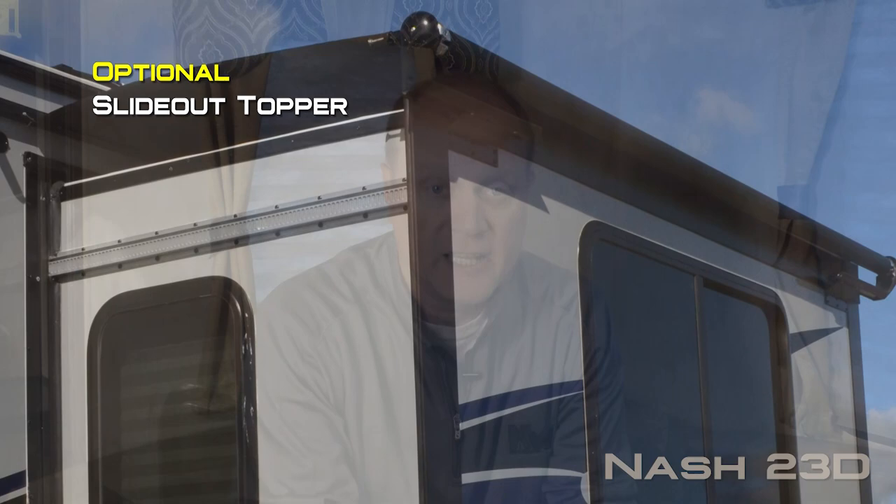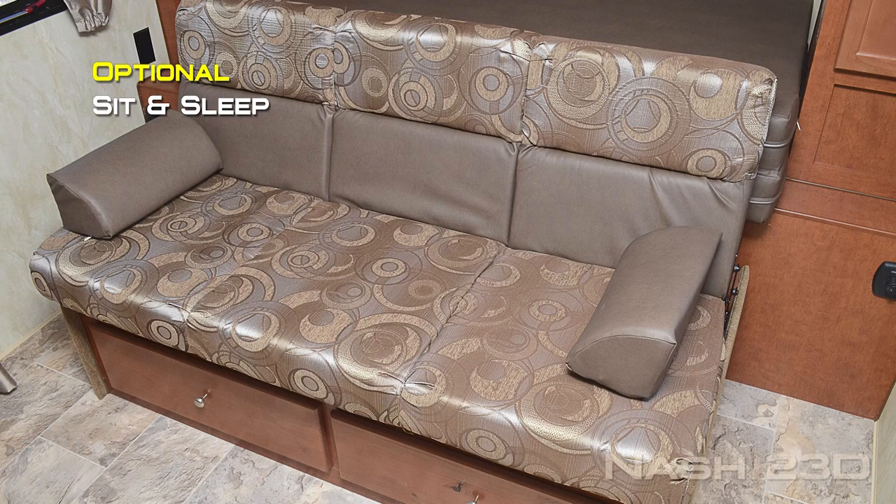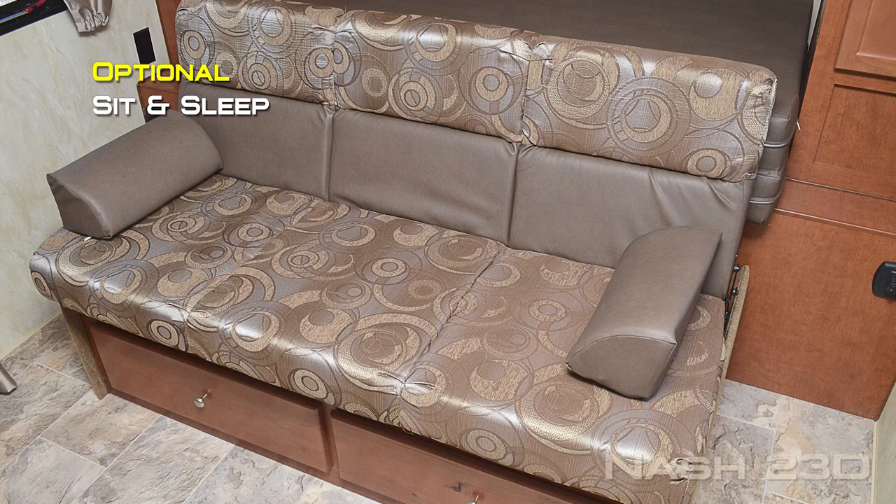Interior colors include Early Autumn and Elegant Truffle. Popular options include slide out topper, 28-inch 12-volt LED TV, 15,000 BTU air conditioner, fan vent in the bedroom or bathroom, thermal pane windows, Obico convenience center, Sit and Sleep which replaces the TruRest mattress, 3.6 LP generator, 100 or 170 watt solar panel, cargo carrier, Aussie grill with bumper bracket, and gateway router. Thanks for watching. To learn more about this coach or any Northwood product, please check the dealer locator to find the dealer nearest you. Your local dealer can help you with pricing and availability, and don't forget to check out our 3D tour.